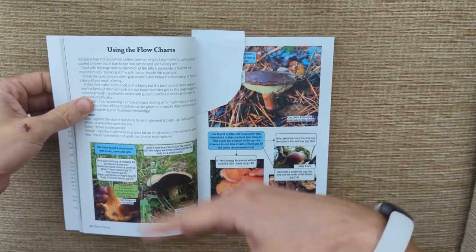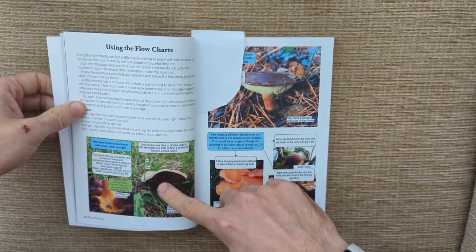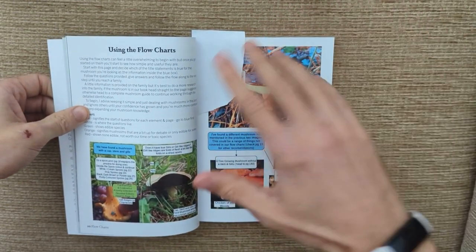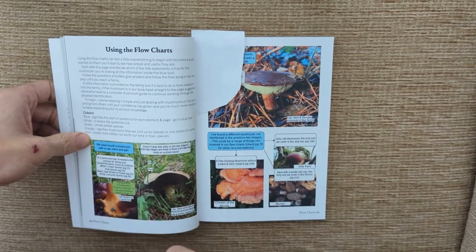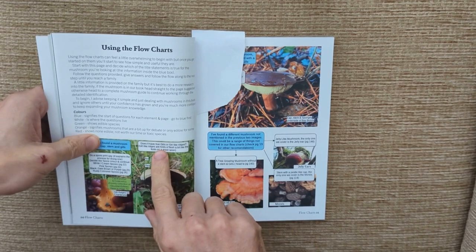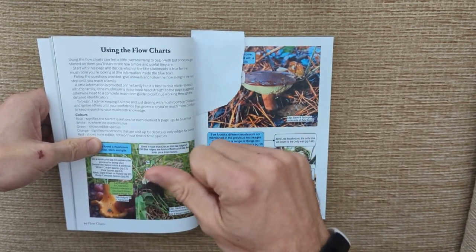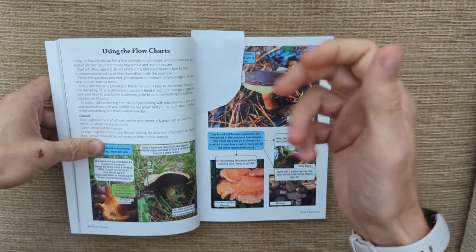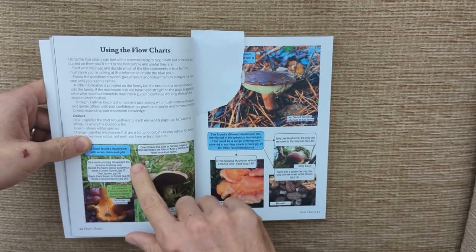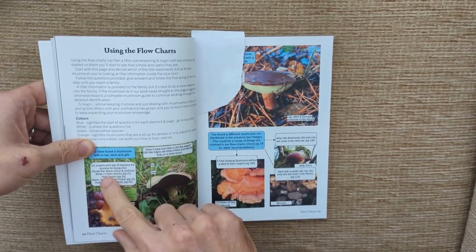We start by looking at the flowchart — the general look of the mushroom. So we start by seeing it has a cap, a stem, and what looks like it could be gills on the underside. We turn the mushroom upside down and ask the first question: does it have gills or gill-like ridges? For the miller, we'd see it's got true gills — like the edges of paper in a book, not like the folds of a raisin. So we're going to say no to gill-like ridges; we're going for gills.